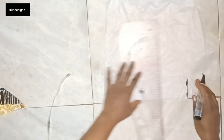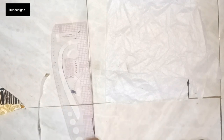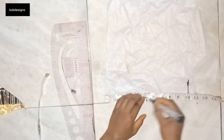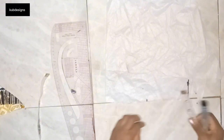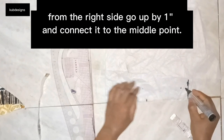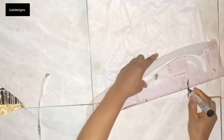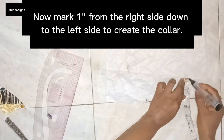Using my ruler, I mark this line upwards. Next, we need to get the midpoint of the 10 inches — that means dividing the half by two, which gives us 5 inches. I'm going to mark my 5-inch midpoint of this collar, then from that point go upwards by 1 inch and connect that 1 inch to the midpoint using my ruler.